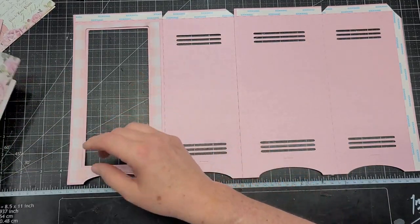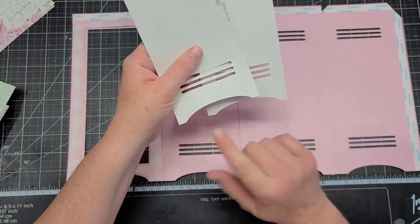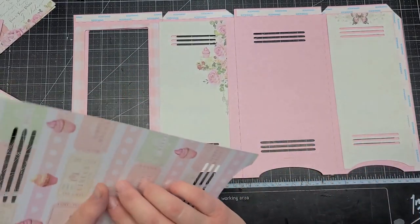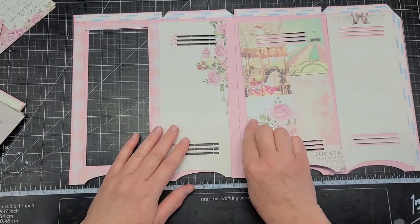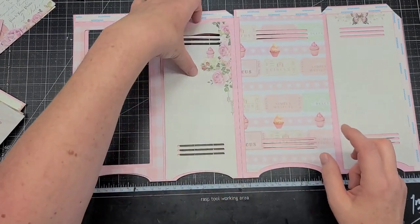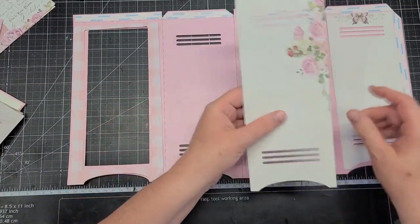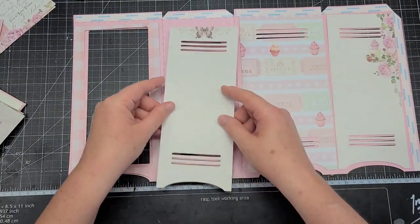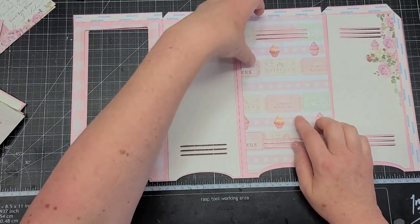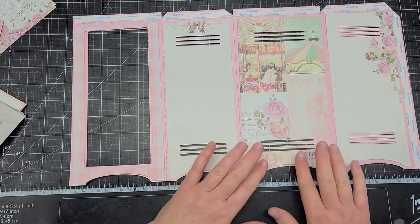So now I want to go ahead and put on our decorative paper. How you will know the ones that go on the outside is because they will have the little curve at the bottom — the cutout. I'm going to do the back, trying to decide — I might do the tickets. I want this one on this side. I'm trying to decide if I want the tickets or the other one. I just love the flowers and the collage on the back.